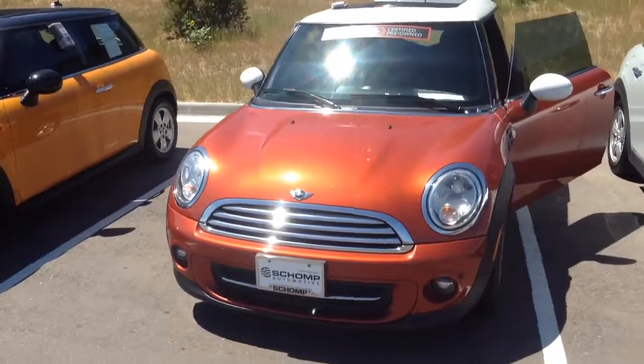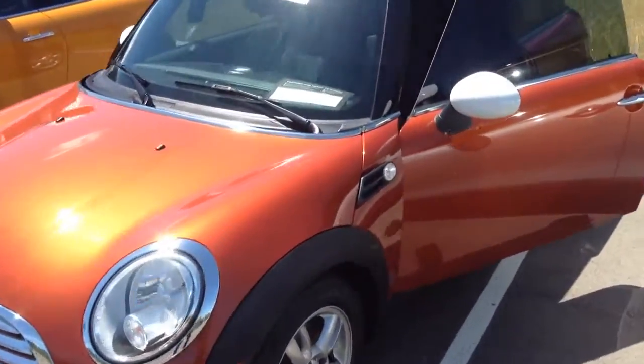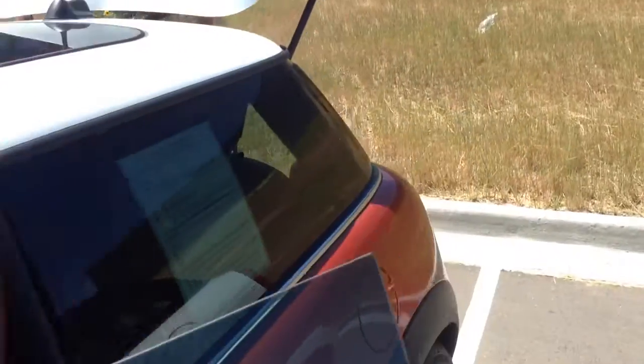Hi Derek! I just wanted to send you a quick video of the 2013 two-door hardtop. A couple things about it — I wanted to show you on the inside.